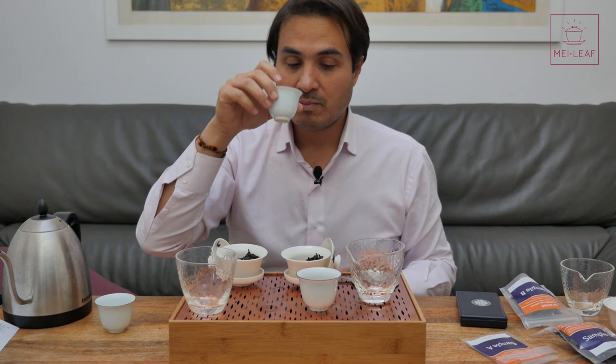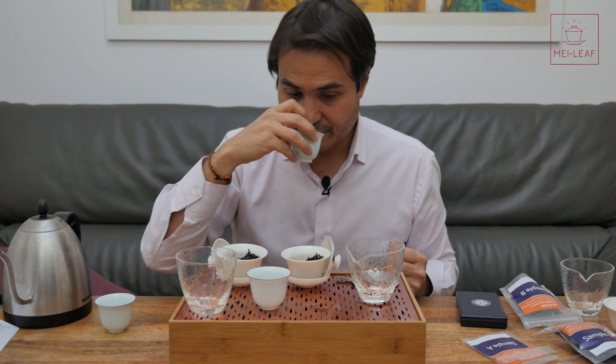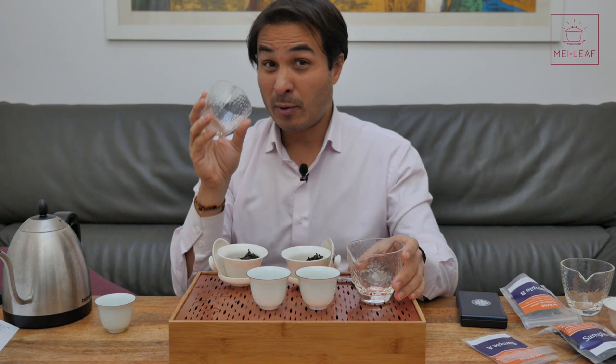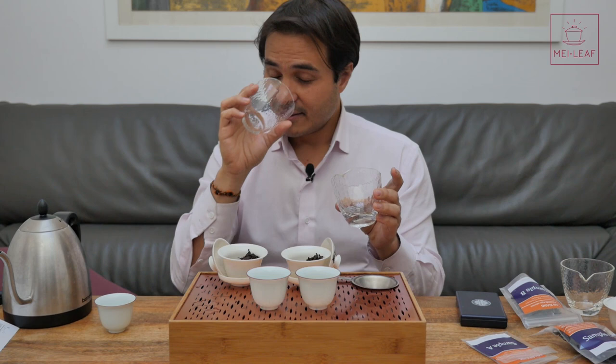Now we're focusing on the finish. After the finish, the next step is to smell the empty Gong Dao Bei. Try to do a few infusions first — it will lay down minerality just like it does on your throat, and it will start to pick up a lot of smell. Close your eyes, breathe slowly, and then breathe fast — lots of different techniques.